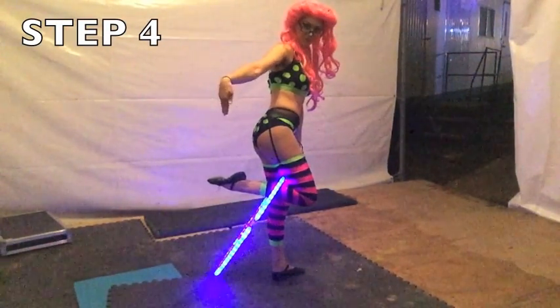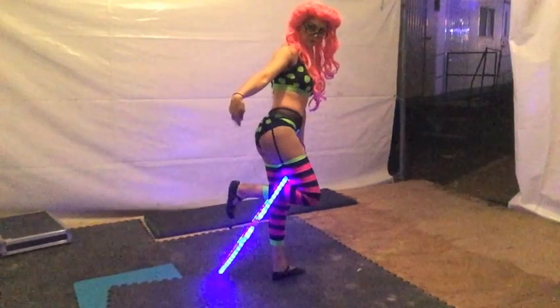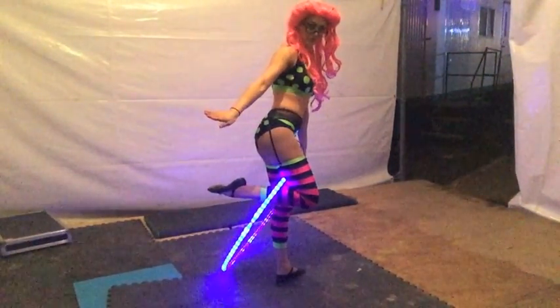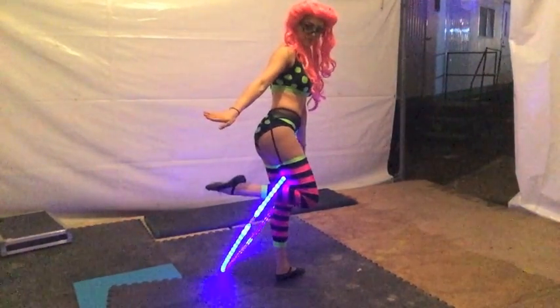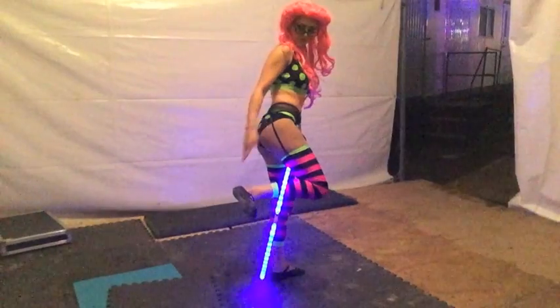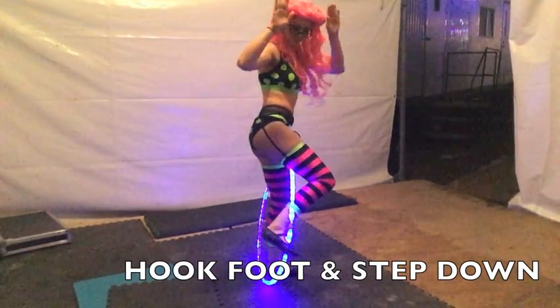Step 4. After the knee catch, angle your foot down and to the side. You're going to hook your foot around the hoop. Hook and step.